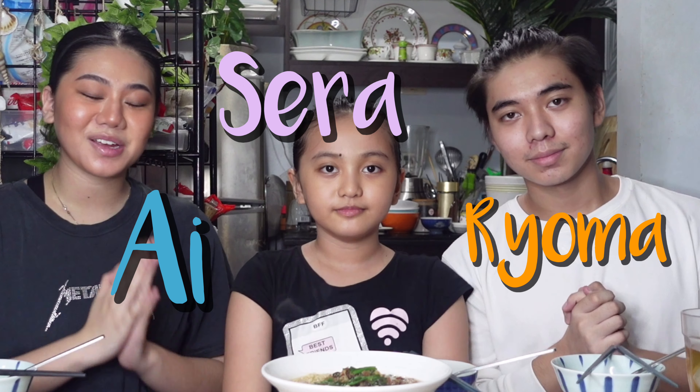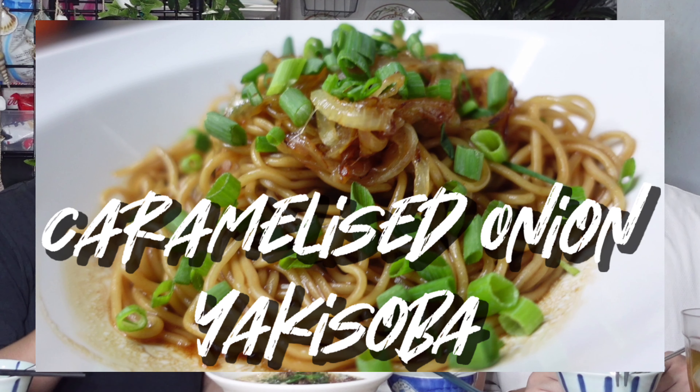So guys, it's here! The caramelized onion ramen. This is pretty familiar to the ramen from the yakisoba arrangement — caramelized onion yakisoba. This is ramen with Chinese chives. Yeah, looks really good. I can really smell the caramelized onion. Let's try it — we're gonna try the soup first with the onion.